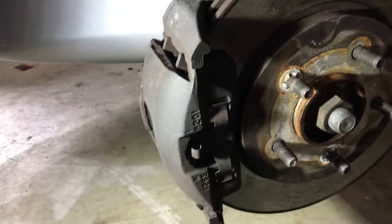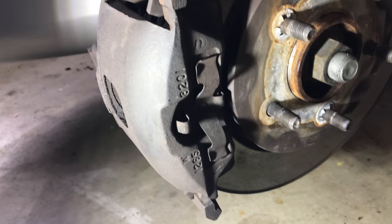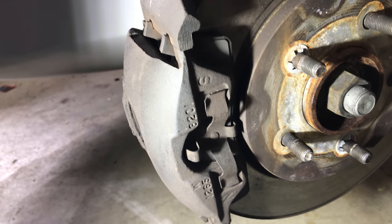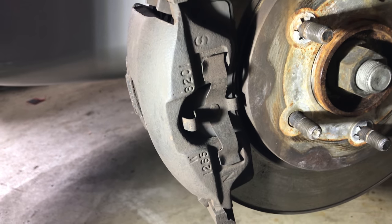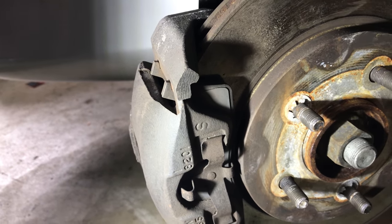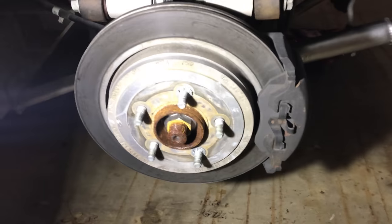I've gone ahead and cleaned up the calipers with a brush and brake cleaner. As you can see, they're a little rough and kind of rust-colored. I'm not going to mask them off all that much because I'm an artist and I have really great hand control. So this is the before, and this is the before on the rears.